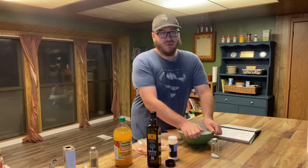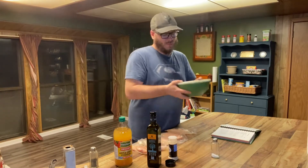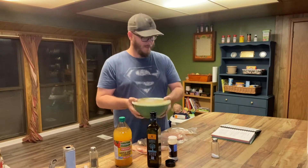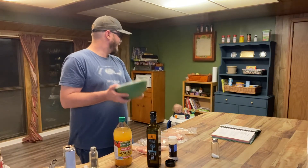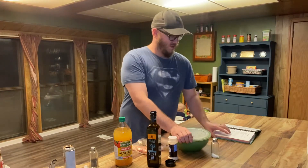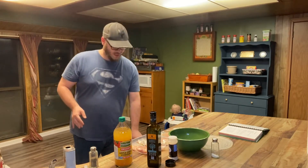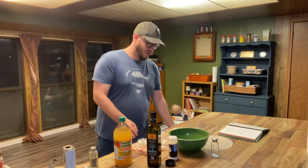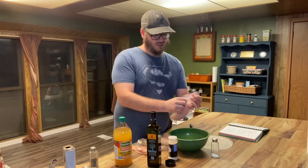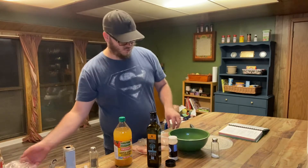From here we're gonna go ahead and blend all those ingredients together — shake it for just a little bit. Once you've shaken it up, go ahead and add your chicken breasts. You can use chicken breasts, thighs, legs — anything you want. It's pretty good on any of them. This recipe is good for about six pieces; we've only got five, but the sauce goes quite a long ways.